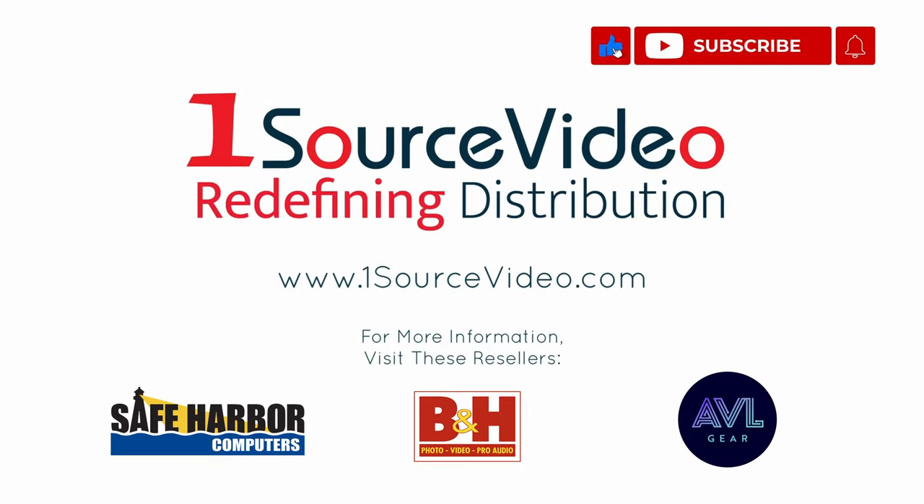To learn more about how the Middle Things Middle Tally can help bring your production to the next level, check out onesourcevideo.com or visit your local reseller for more information.